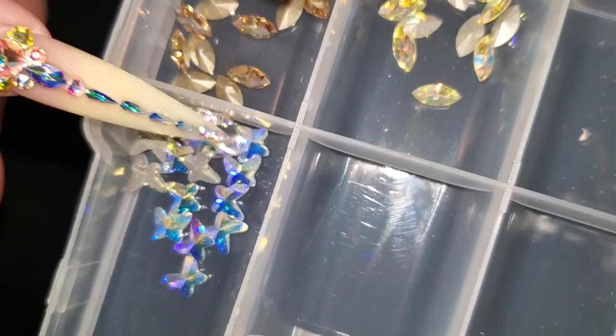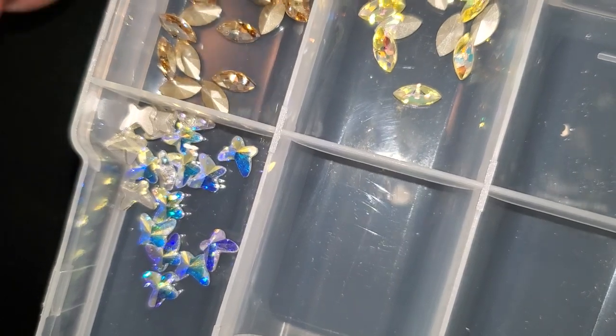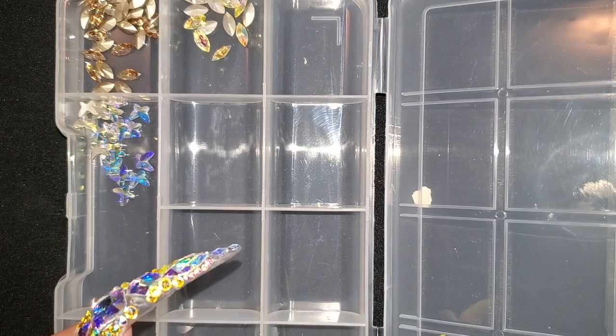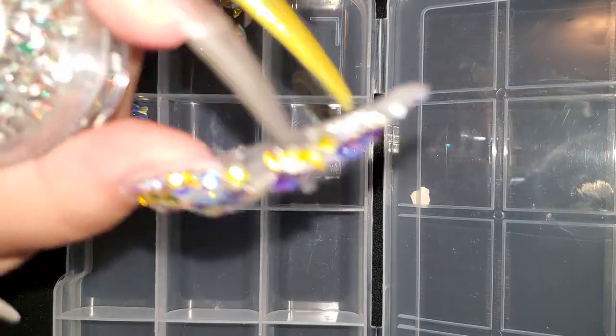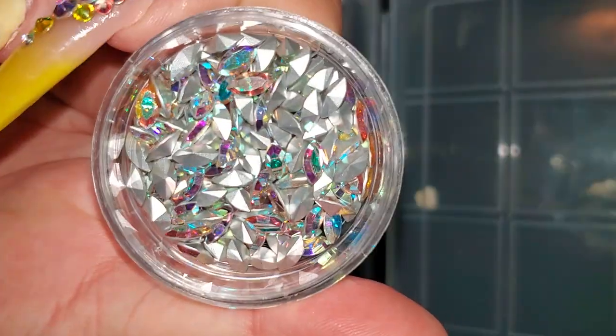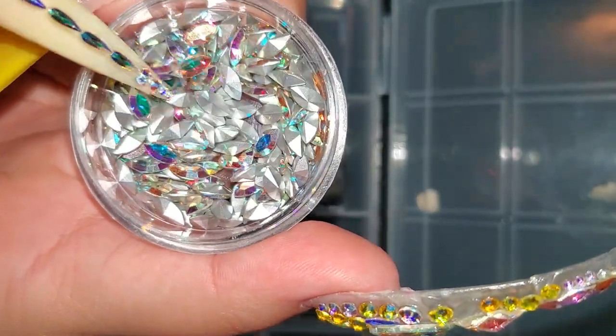And then we're going to have these cute little butterflies. They're Crystal AB, they're 8mm. We also have these 8 by 4 Crystal AB. So pretty.